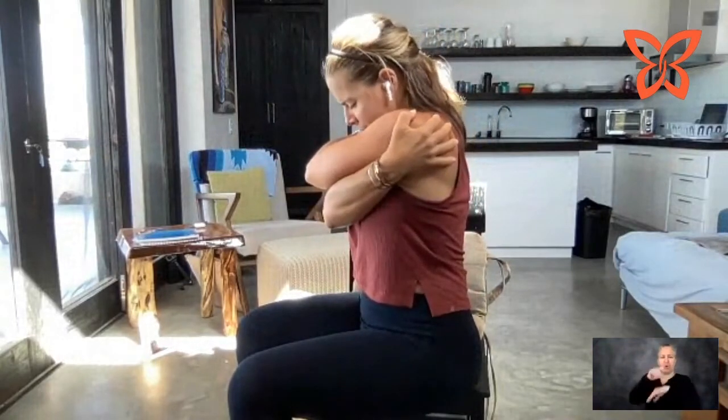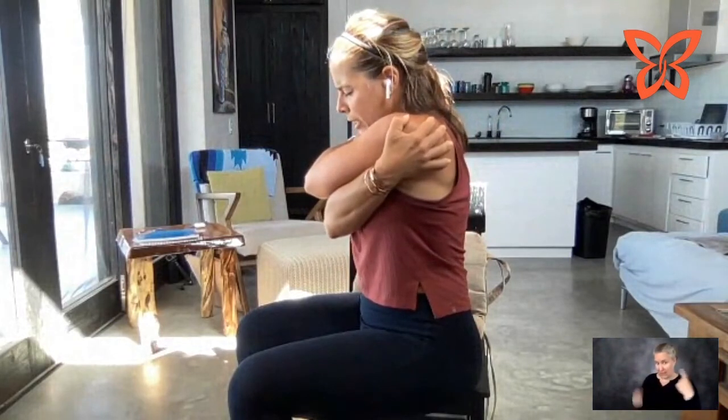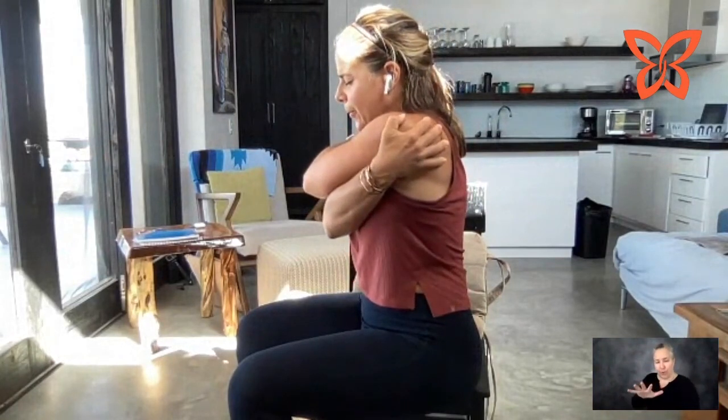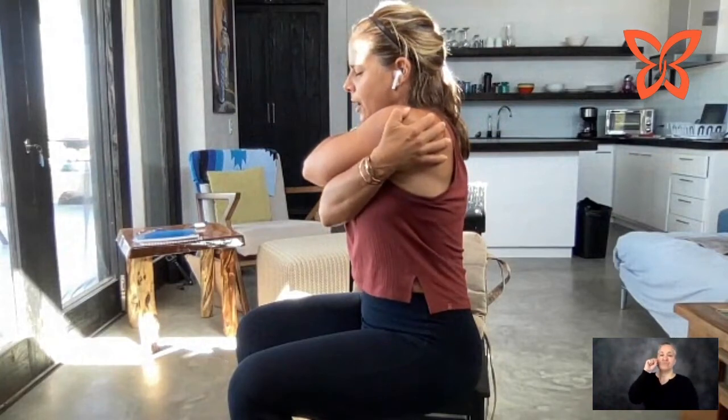Open those arms up and give yourself a big hug — whatever arm is on top, no big deal. Try to crawl those arms around the shoulders as much as possible; you can come up a little higher or lower, whatever is comfortable. Bring that chin down to the chest, think about pulling those shoulder blades apart. Big inhale and exhale. Again, inhale and exhale, and relax. Now open those arms — whatever arm was on top is now going on the bottom. This is going to feel incredibly weird, it does every time, but take those hands across those shoulder blades. Big breath — inhale and exhale. Inhale and exhale. One more — inhale and exhale. Nice job.